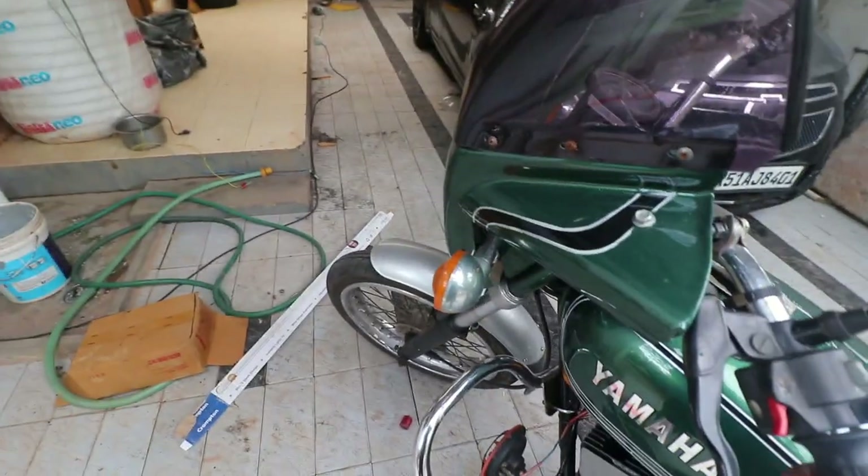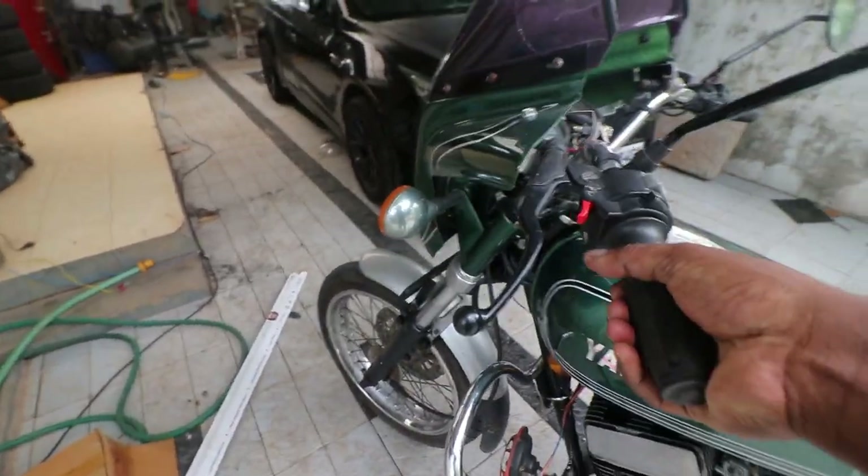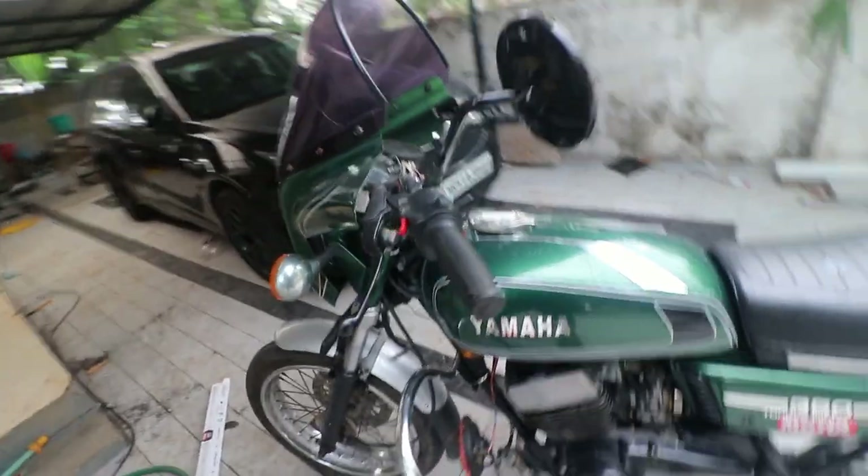Today's video is about what to look for while buying an RD350. We'll start up front.